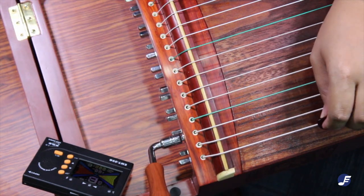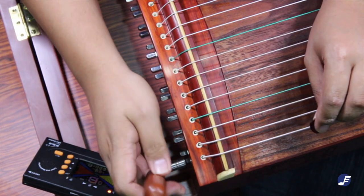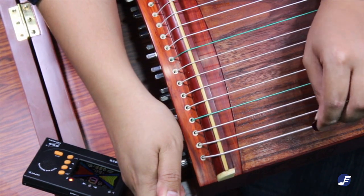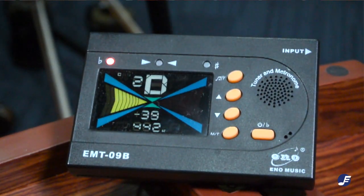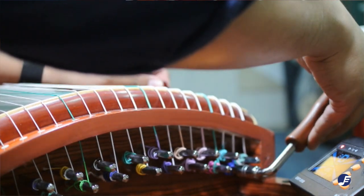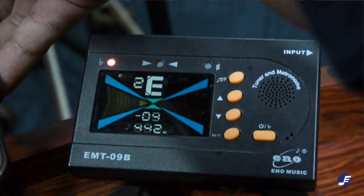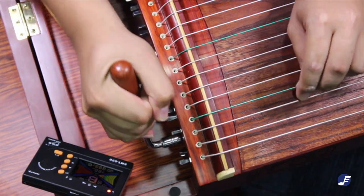Now that we're all set, let's check the first string of the guzheng, which is now a C sharp. So going from C to D requires the string to be tightened — push the wrench forward and you get a D. The next string should be E, but it's a D right now, so we'll just have to tighten the string a little more to reach E. Don't forget that there's a D sharp in between, so D, D sharp, E — you have to push slightly more.